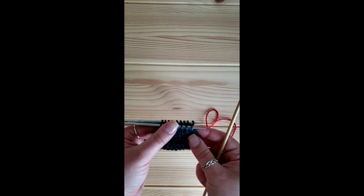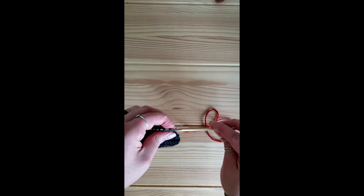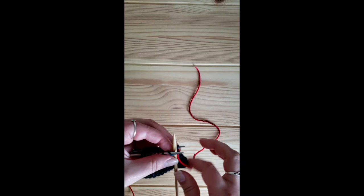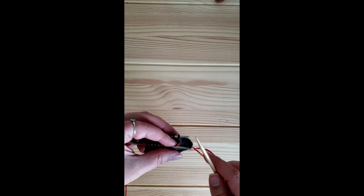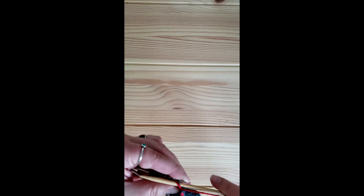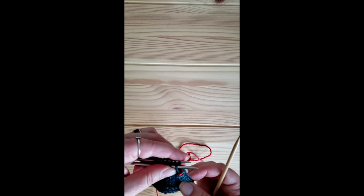Now we're ready to actually get into the rhythm of grafting. Just as it's helpful when grafting with a darning needle, I like to chant out what I'm doing. On the front needle: purl, pull all the way through, discard; knit, pull all the way through, leave it on. Moving to the back needle: knit, pull all the way through, discard; purl, pull all the way through, and leave it on.